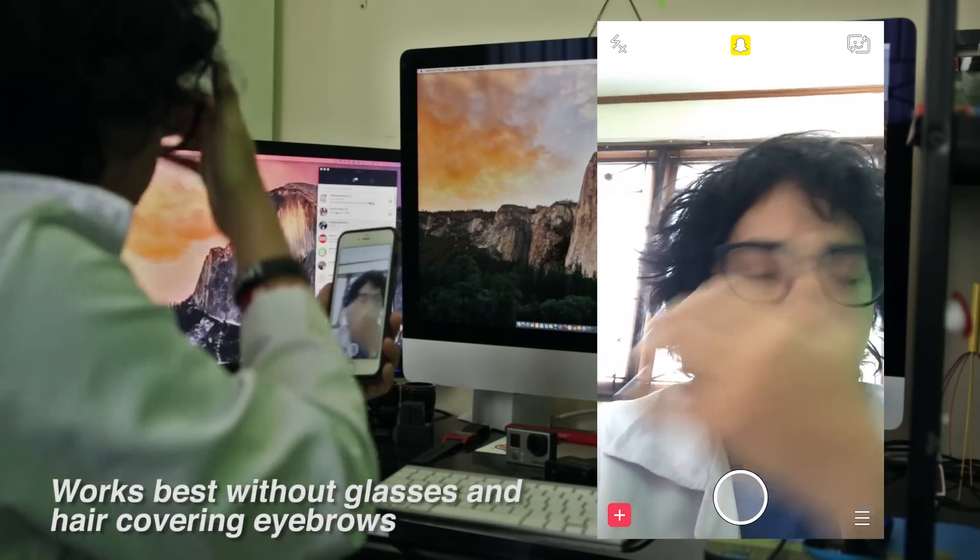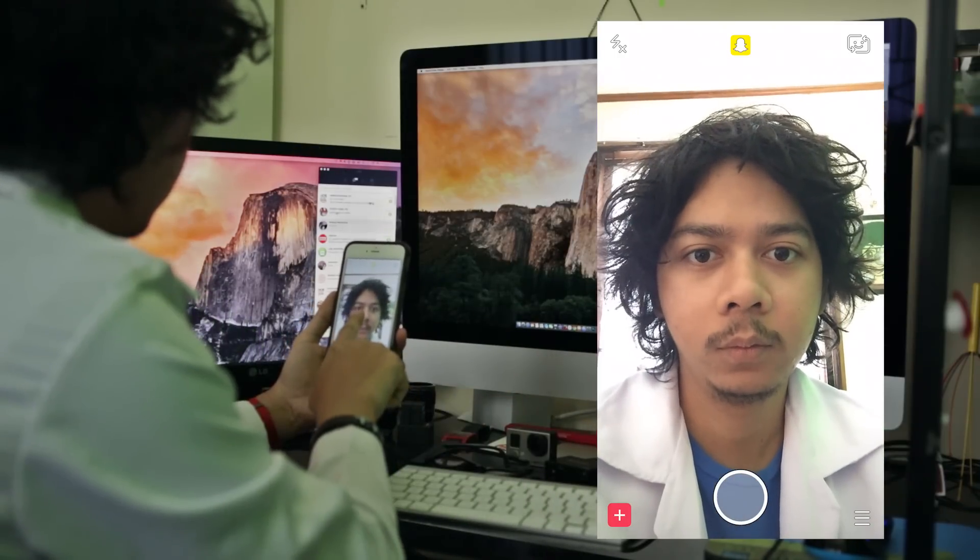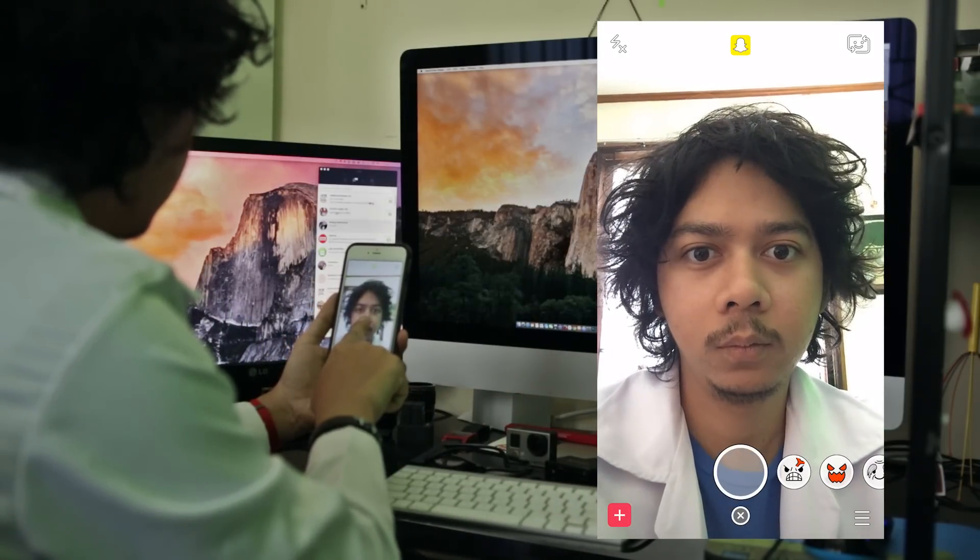This Lenses feature works best without glasses and hair covering your eyebrows. To apply, simply hold the record circle button just like usual. There are several face effects,